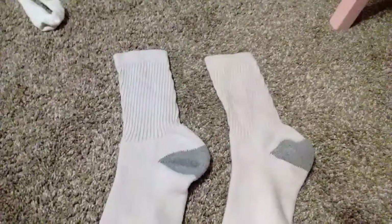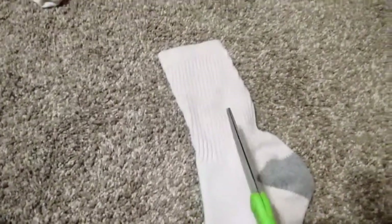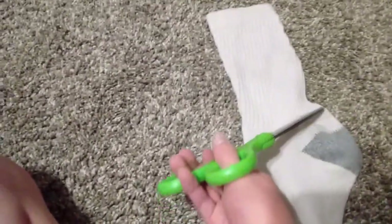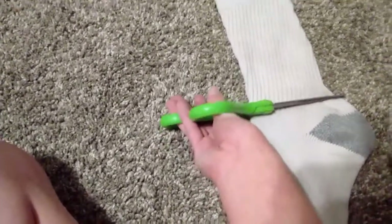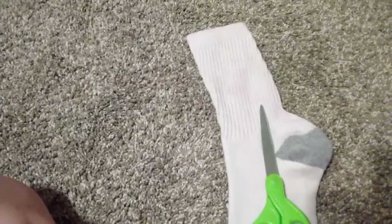Now let's get started. First I'm going to get my scissors and cut right where this ends, so that can be where the shirt ends. So here it is.